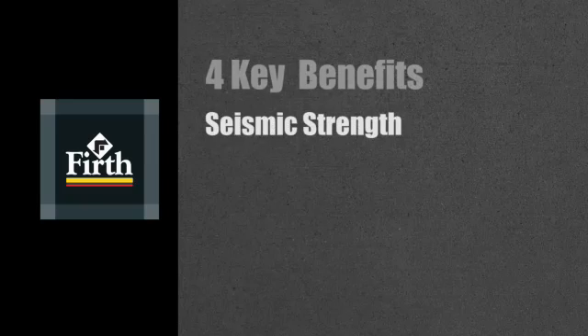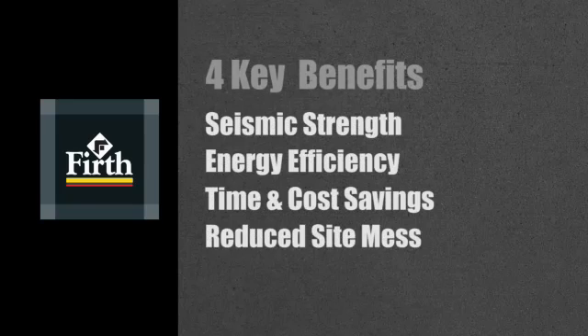Seismic strength, energy efficiency, time and cost savings, and reduced site mess. But the best way to understand why a Rib Raft floor is so good is to see one being laid.